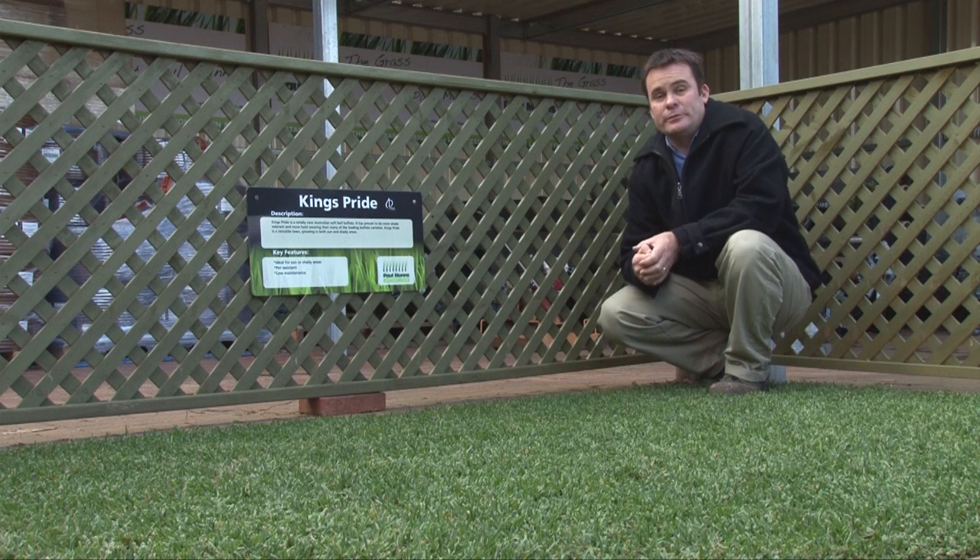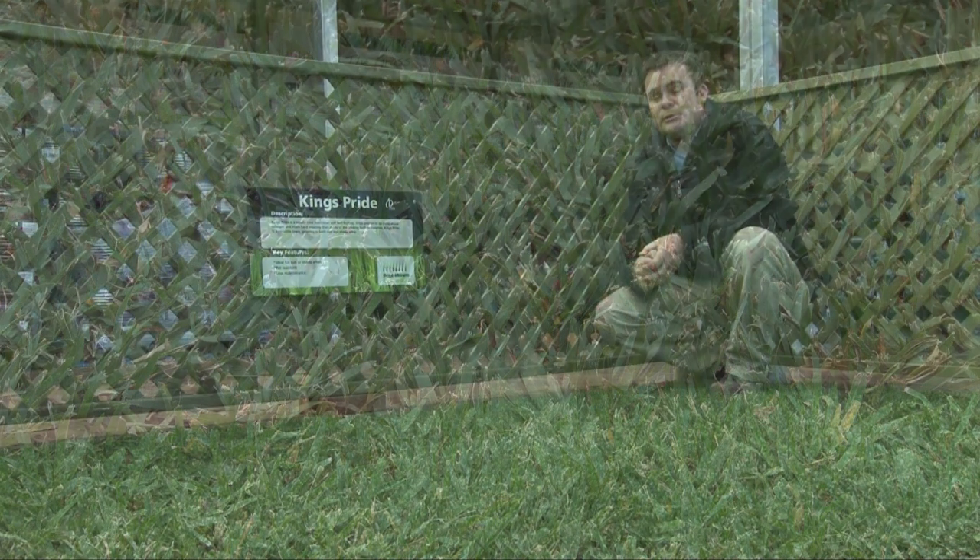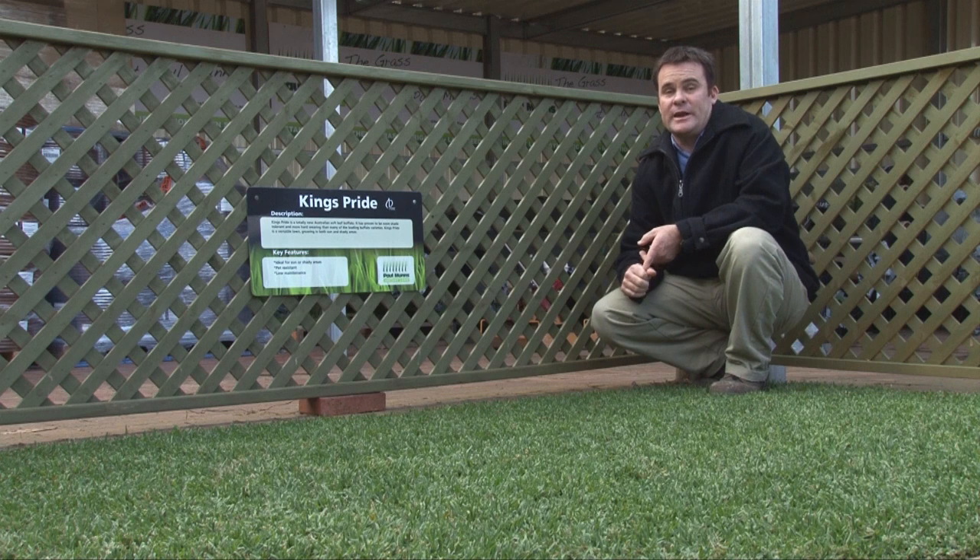Now what makes King's Pride different from other soft leaf Buffaloes? It's a very new variety of soft leaf Buffalo, only released a couple of years ago. It's been bred for greater shade tolerance and for greater ability to recover from wear — so those are two key reasons to consider King's Pride.